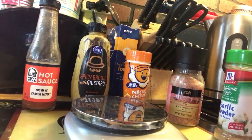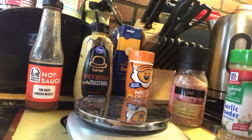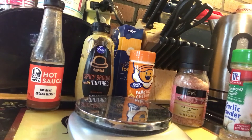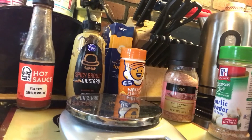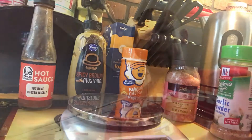I have Taco Bell hot sauce, which is zero calories; spicy mustard, zero calories; popcorn seasoning, which is really good and has nothing in it that's going to hurt you — just a little bit of extra sodium; then pink Himalayan sea salt and garlic powder. Those go on about every one of my meals right now. The chicken is heated.